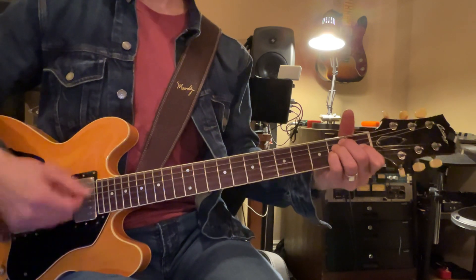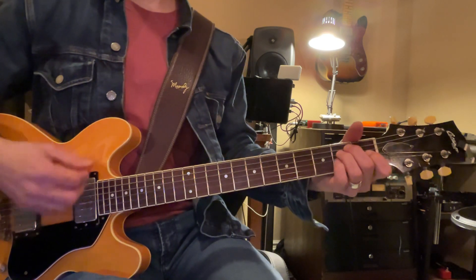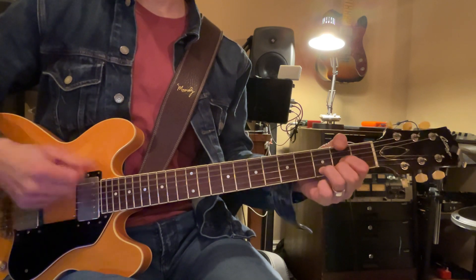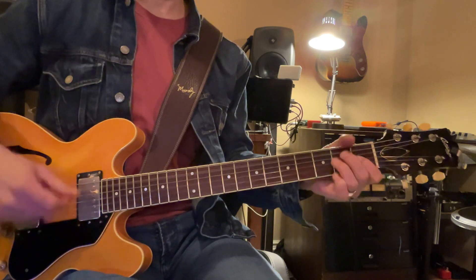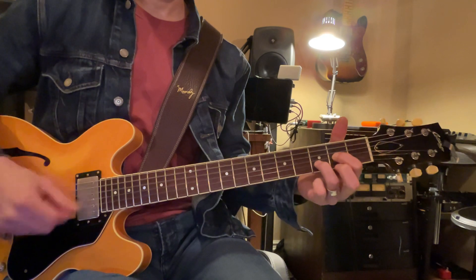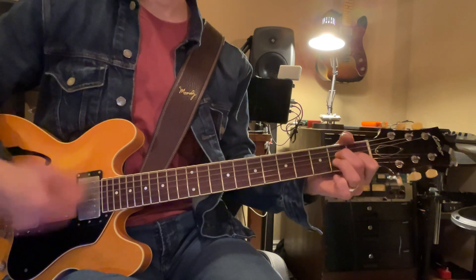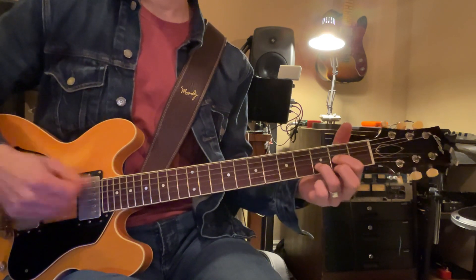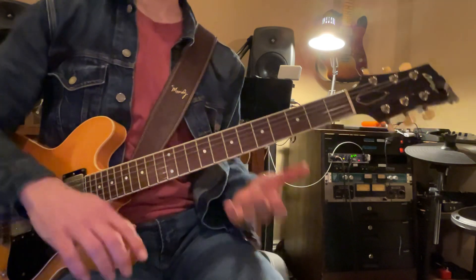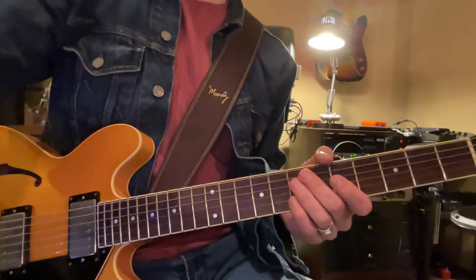And then you can pick it up. So you have sort of like this melody that you can make up. And then it goes back. So we're just adding little notes in there — that makes it just a little bit more interesting to the listener when you're between those little lyrical spaces.